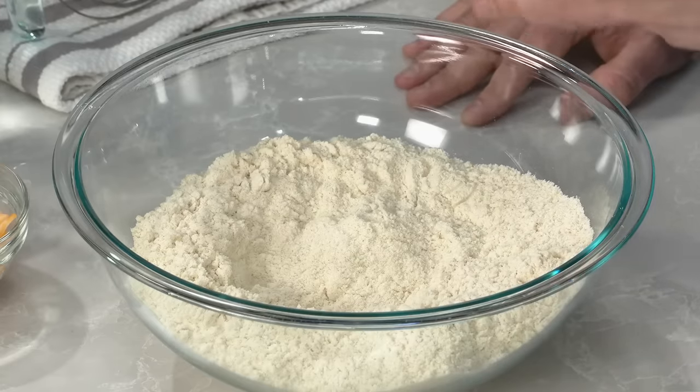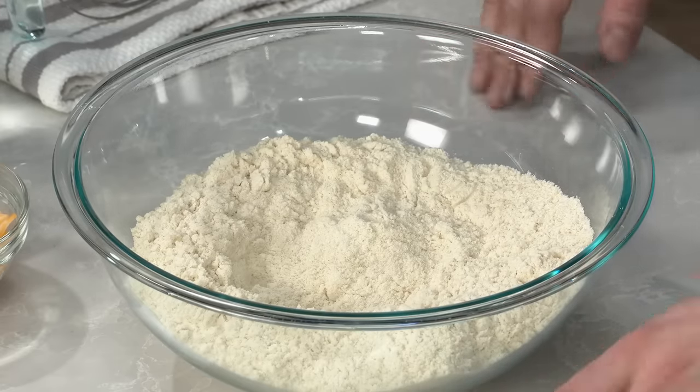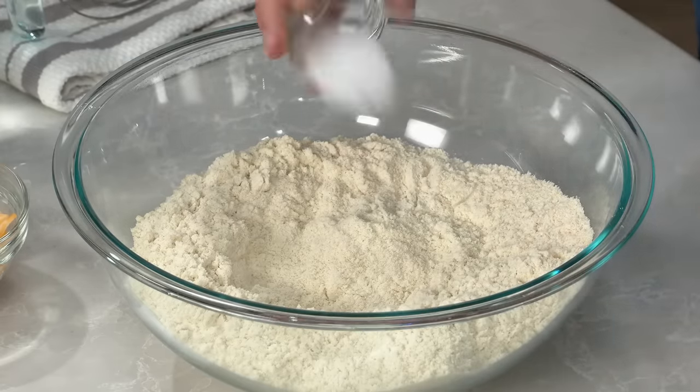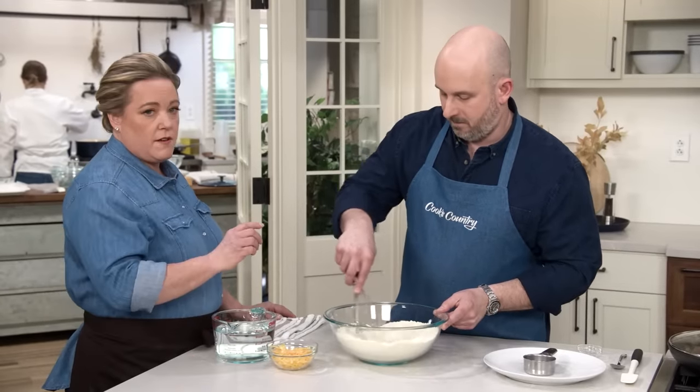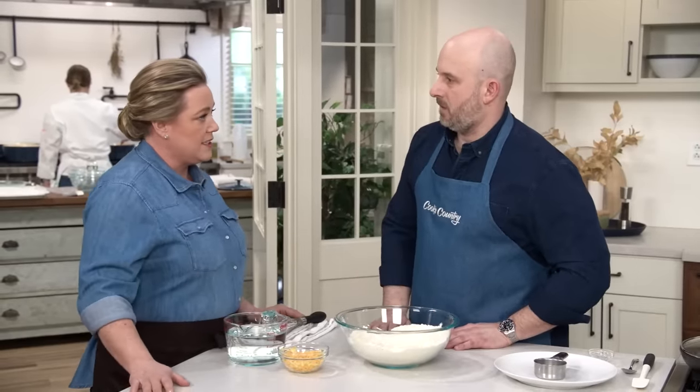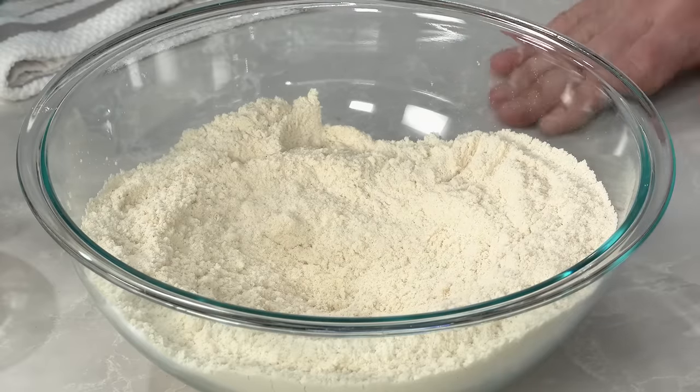It's time to make our gordita dough. We have five cups — 20 ounces — of masa harina, and we'll add two teaspoons of table salt and whisk to combine. Masa harina is not just regular cornmeal; it has gone through an additional process called nixtamalization where the corn is processed into a dough and then dried out, making it essentially an instant flour with a slightly different flavor and color.